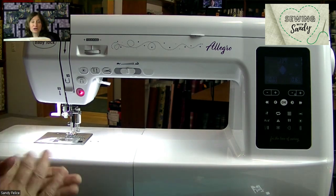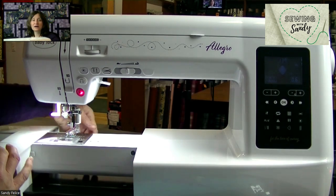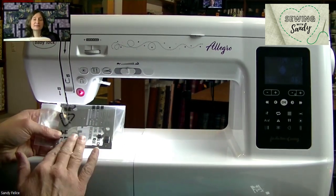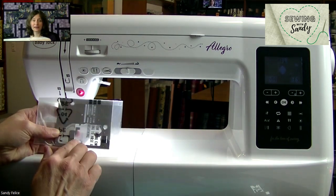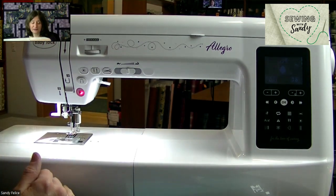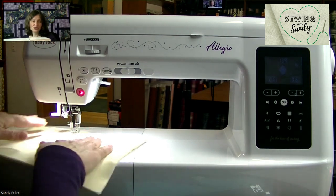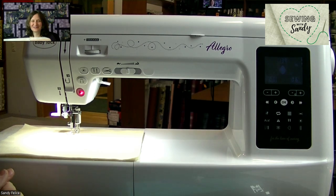Once the foot is on, you want to lower your feed dogs, which is done by pulling the accessory tray off and using the little lever in the back of the machine. Then put the accessory tray back on or your extension table. What's really nice about the Allegro is that it comes with the single hole throat plate. If you look at this plate, it has a single hole right here versus the one that does the wide decorative stitches — that is really very nice for straight sewing and free motion quilting. I do recommend using that if you're going to do free motion quilting.